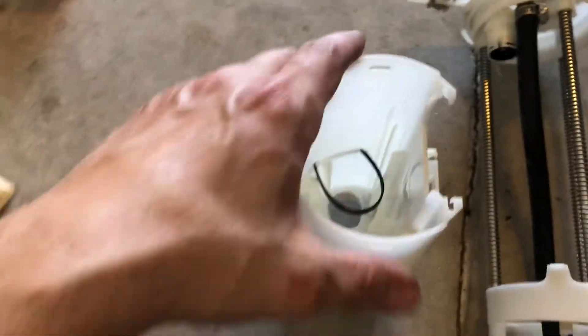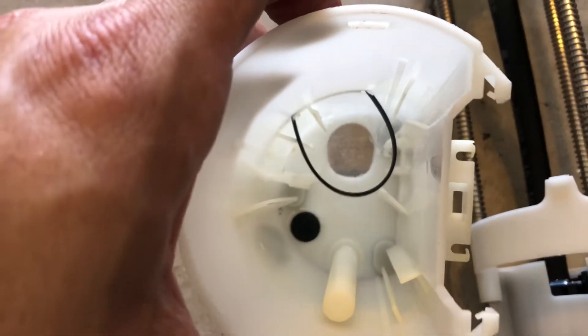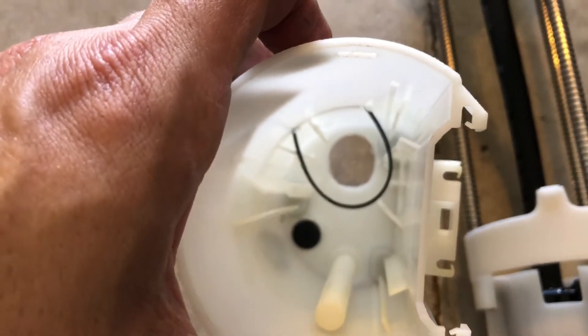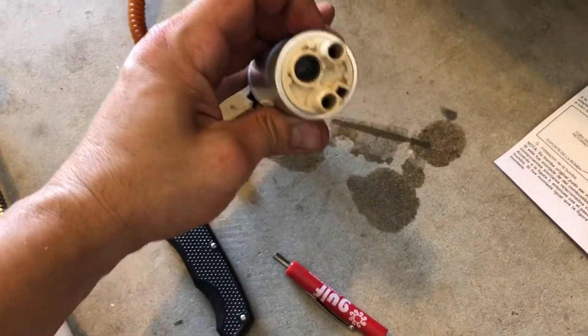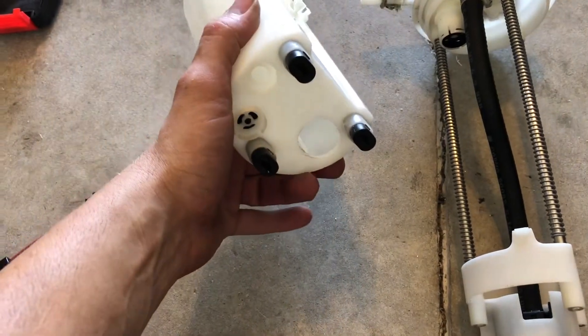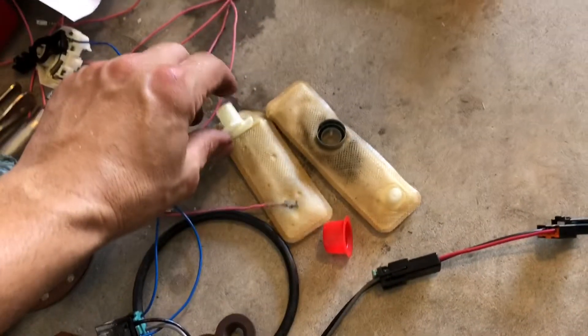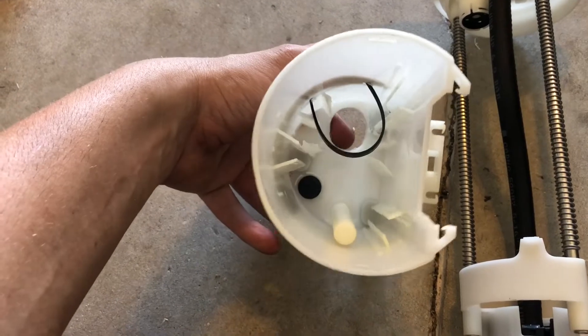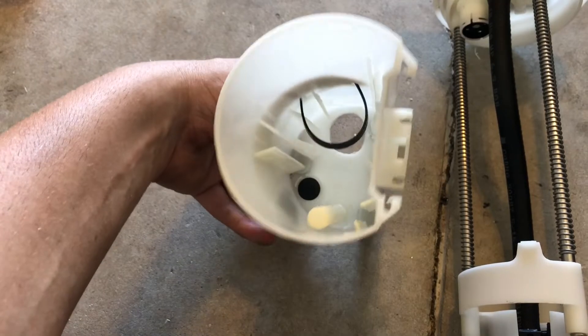There was a little circular piece down at the bottom of this and a little half-moon piece just below it that the factory fuel pump sat down in, and then the filter was on the bottom, and there was actually another filter inside here. So what I did was I used a dremel tool and cut that little half-moon piece out flush with the bottom and then I actually elongated it right here.